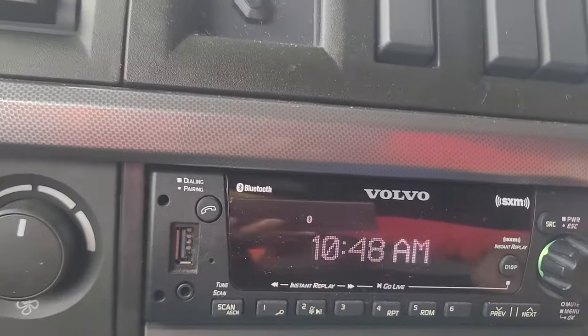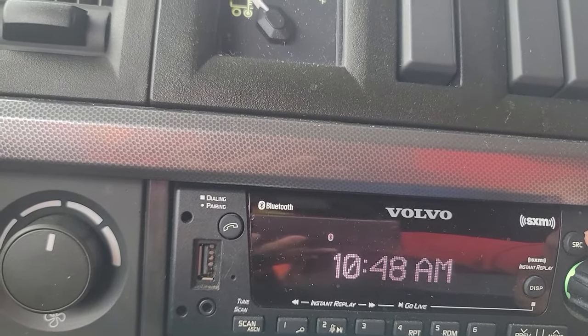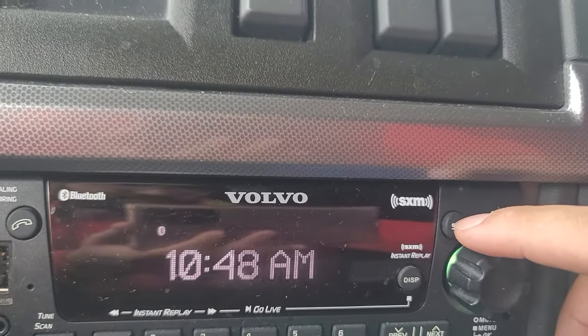All you have to do is hold this source button - the SRC button - for three to five seconds.